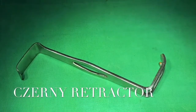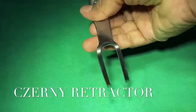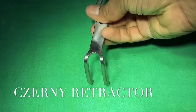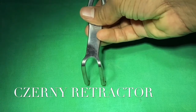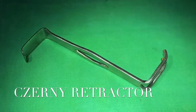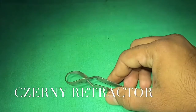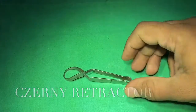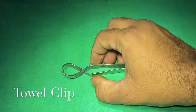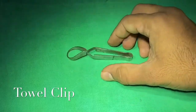This is a Journe's retractor having two different blades on either side — two blades on one side and one blade on the other. This instrument is used for retraction of the abdominal wall and is commonly used in hernia and appendicectomy cases. This is a towel clip, used to clip two towels at the time of draping.